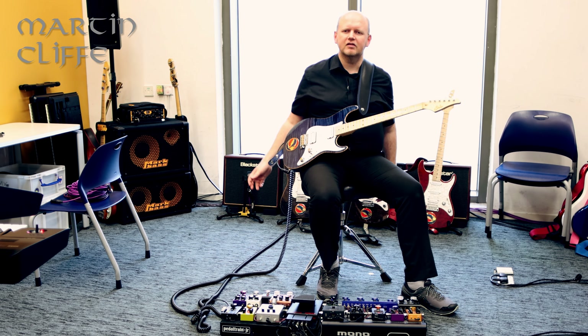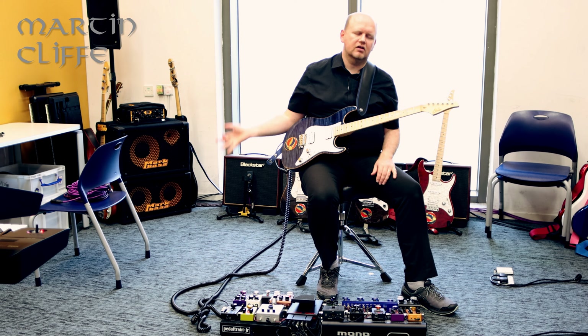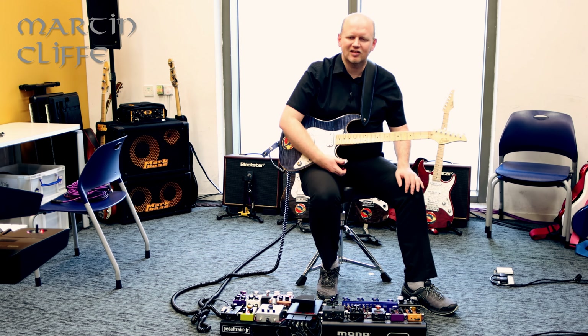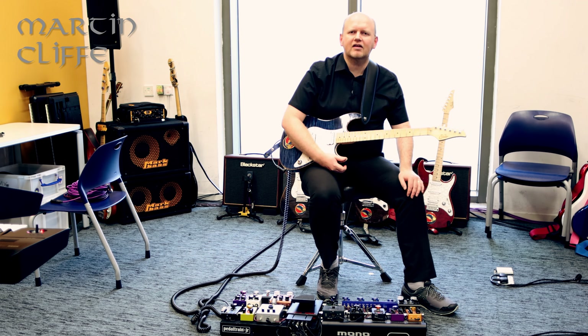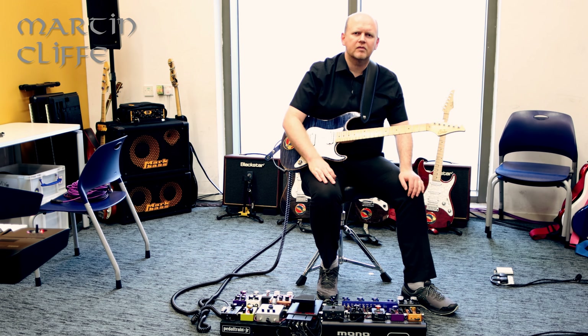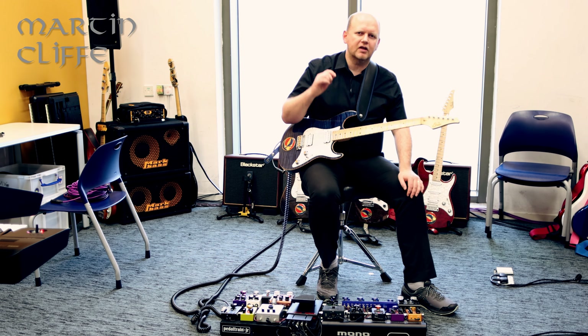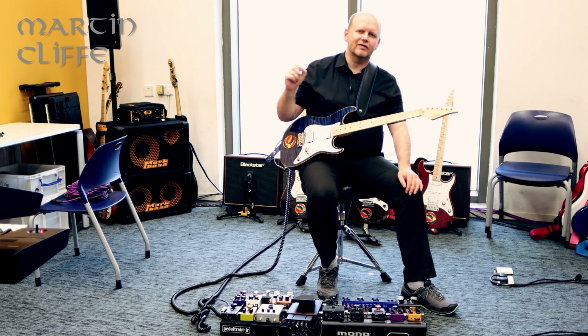The previous weeks have all been illustrated using Mikey or Storm, which are tuned to standard. And for that, I use a string gauge that is basically a nine and a half set — nine and a half to 44 — but I replaced the low E string, the 44, with a 48.